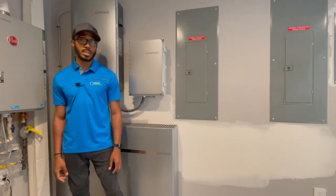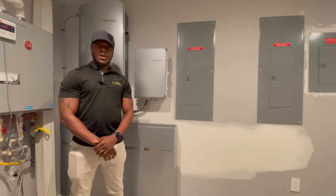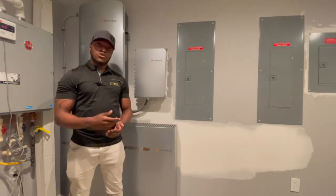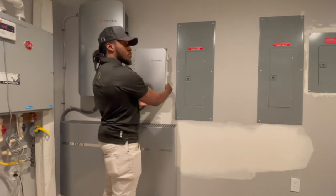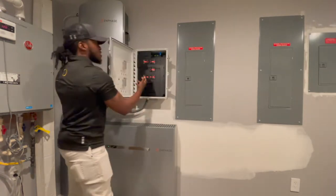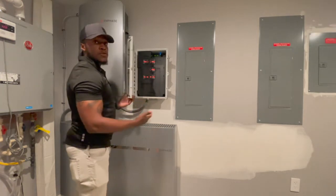In this portion of the video, we will be talking about the IQ combiner boxes, the Envoy S's, their location, and what they look like. As you can see here, this is an IQ combiner box. After opening the latches that should be on most of them, you'll see the breakers on the inside and the LEDs, but we'll talk about those compartments later in the video.